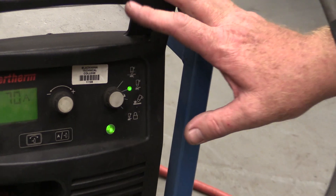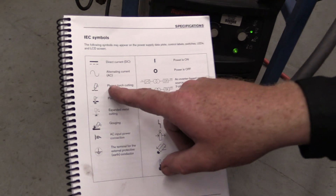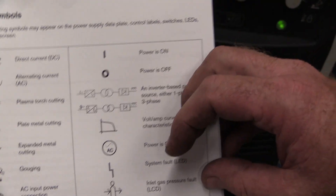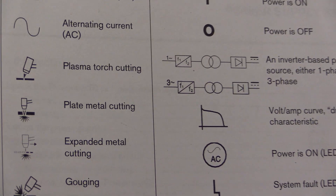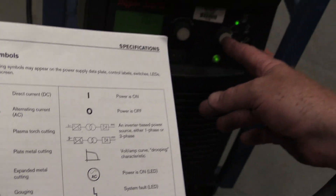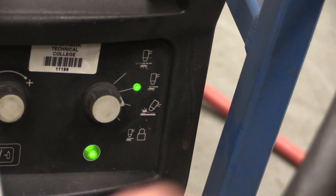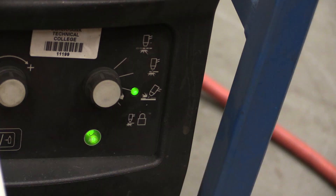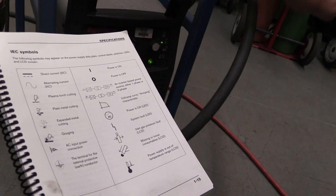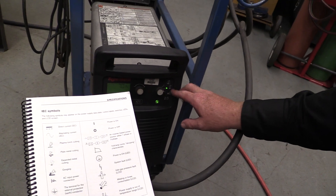And this is our selector for the type of cutting we want to do. The best way to learn about these machines is, of course, with the manual. If I pull my manual out, I can see all the same icons that are on the machine. This setting is for cutting expanded metal, because you have a break in the metal. If we're cutting regular flat plate metal, we go to this setting. If we're going to do gouging, we bring it down here. And the last one is plasma torch cutting, which is for if we have this torch on an automated machine like a plasma table. So where you want this set is the second one down, which is plate metal cutting.